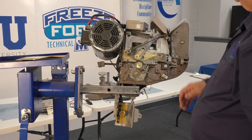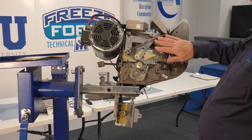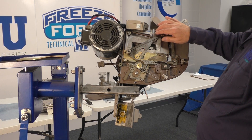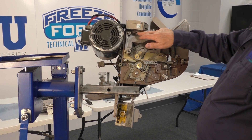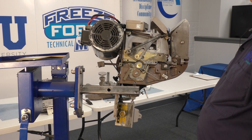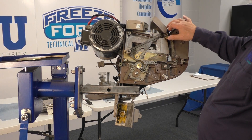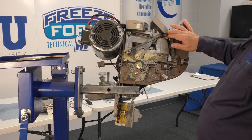Moving the guard, the first thing we see is the packer arm, which is a 2020-3. We have the packer arm return spring, which is 2121-A. On the end of the packer arm is the packer die, which is 2026.